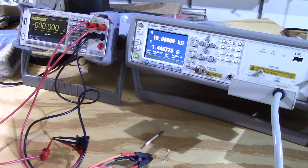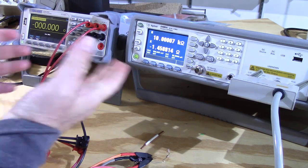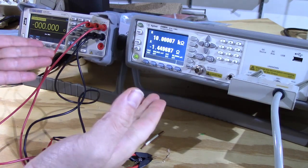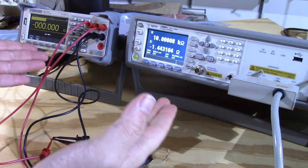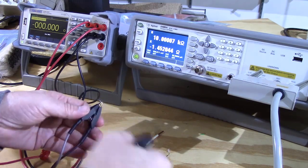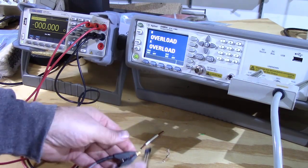That is really, really good. The Agilent says it's 10.00007 kΩ — really, really good. I did not expect this. I've owned this Agilent for 10 years and have never sent it out for calibration. I'm very impressed. Now let's see what the Siglent does.